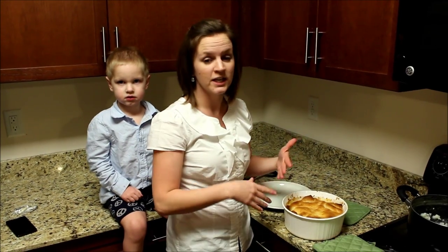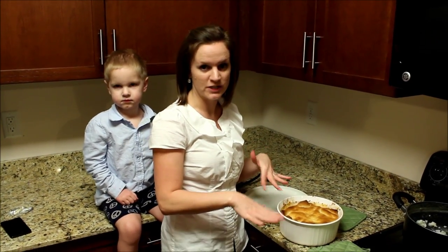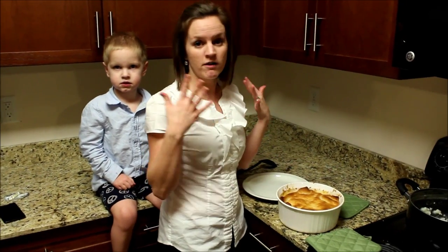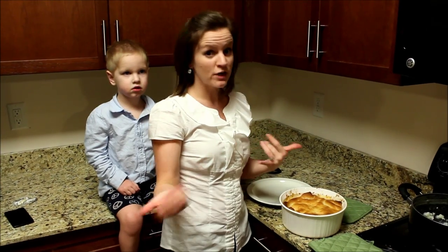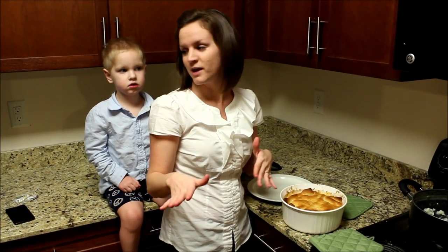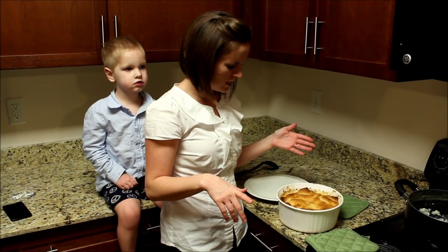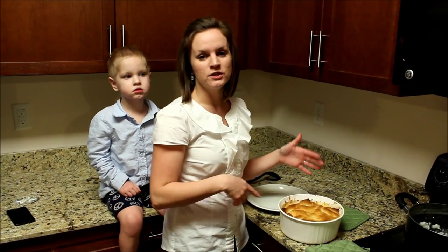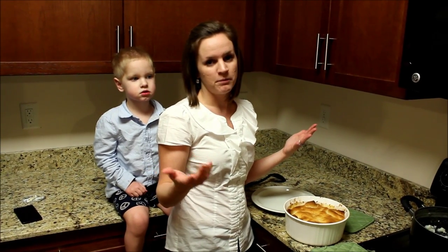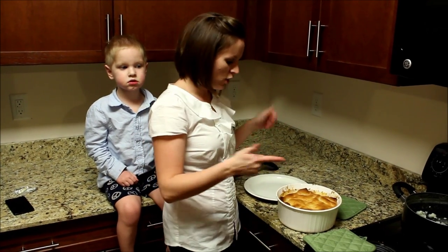The next thing you can change is the chicken — you don't have to use canned chicken, you can use fresh chicken, just cook it and then chop it up and throw it in. The next thing are the veggies — you don't have to use frozen veggies, you can use fresh veggies, just cut those up and use those fresh. The next thing you can change is the topping — you can use the Bisquick topping instead of actual Pillsbury crescent rolls.